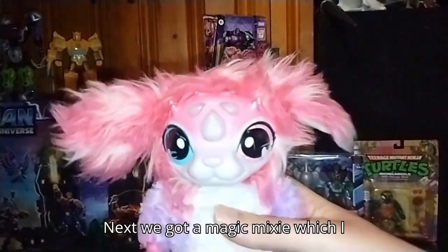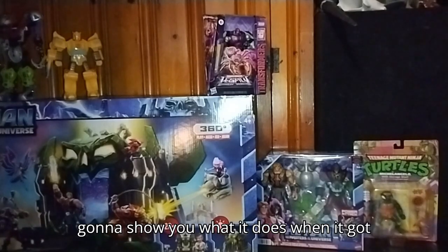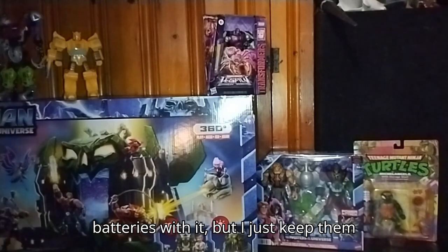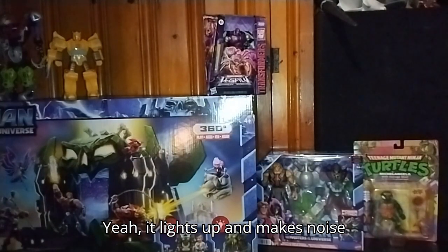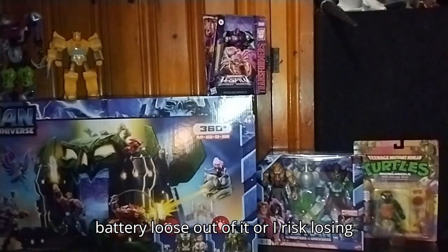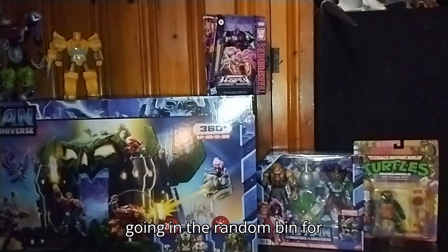Next, we got a Magic Mixie, which I scored for free. This is so cool — it makes noise. I'm going to show you what it does when it's got batteries in it, because I do have some batteries with it, but I just keep them loose so it doesn't run out of juice. Yeah, it lights up and makes noise — that is cool. I have to leave a battery loose out of it or I risk losing battery power. So it will be something I will be reviewing — it's going in the random bin for sure.